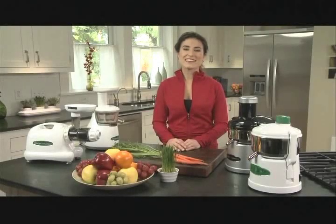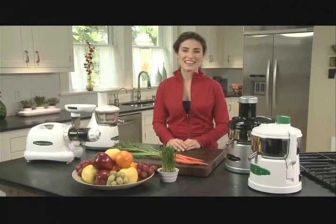As both a yoga instructor and a chef, I place a lot of demands on my body. Almost everything I like to do requires a lot of strength and energy. So to help my body perform the best it can, I give it the best fuel I possibly can. And part of how I do that is with juicing.